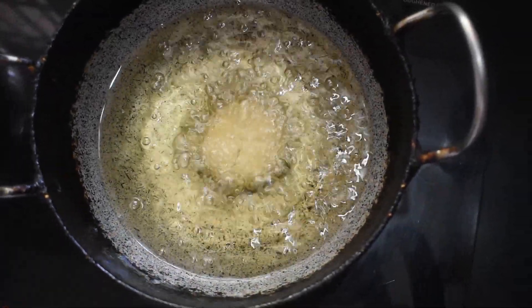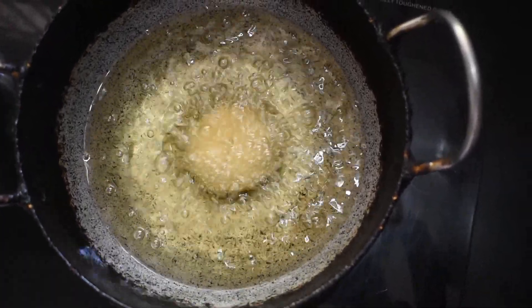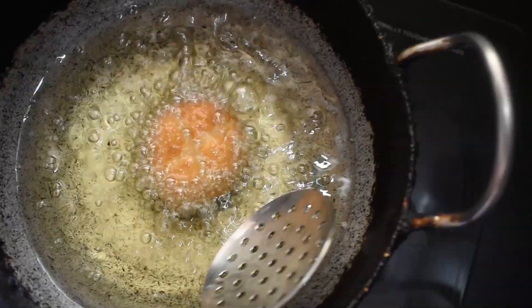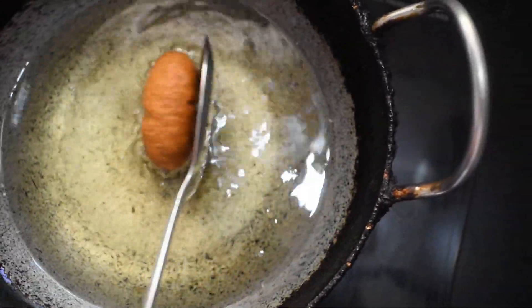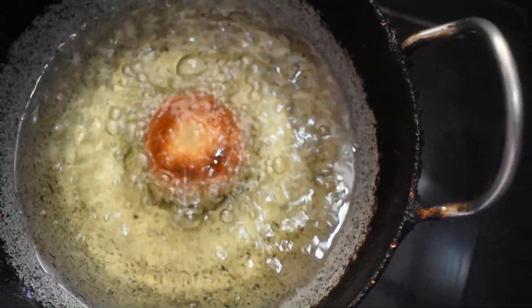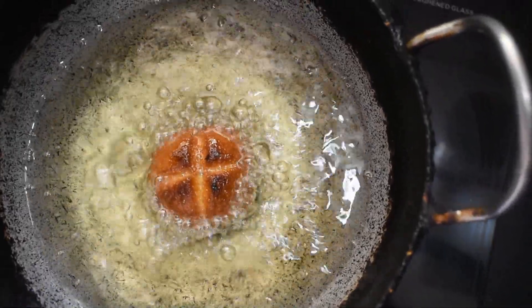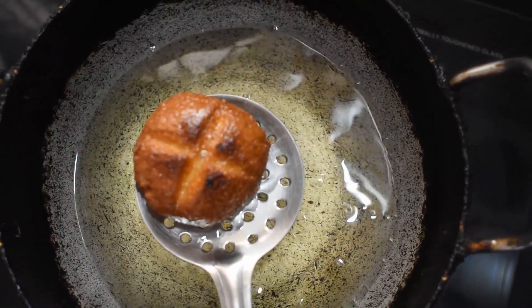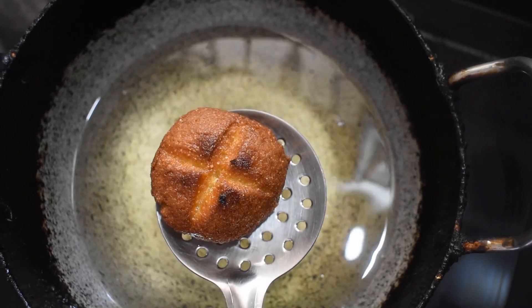How much is the taste of it? I will check the taste of it. Now I will put it on one side. Let's take a look at this side.